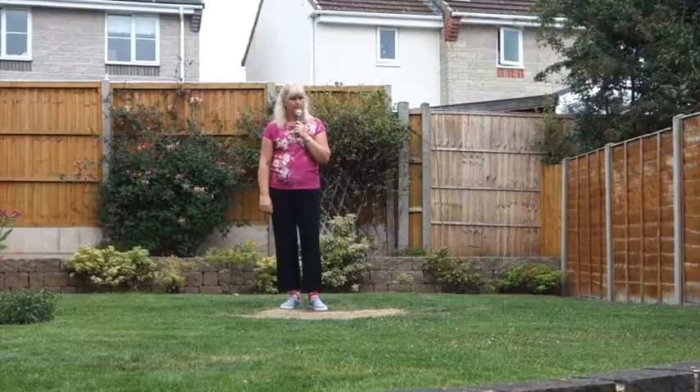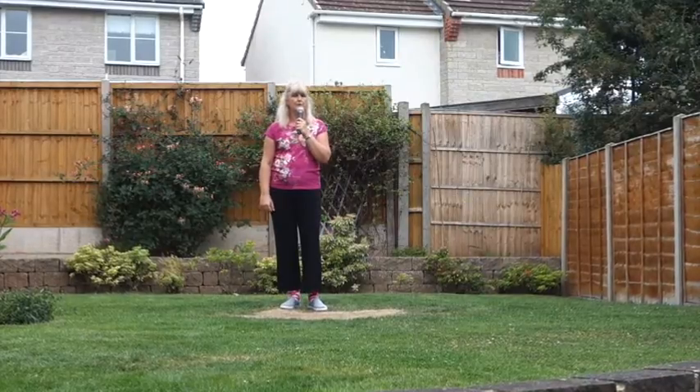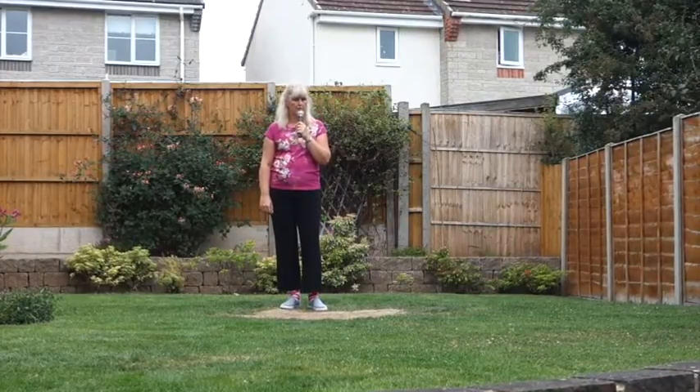This dance is called Love Her For A While. It's a 32-count, four-wall, improver-level line dance.